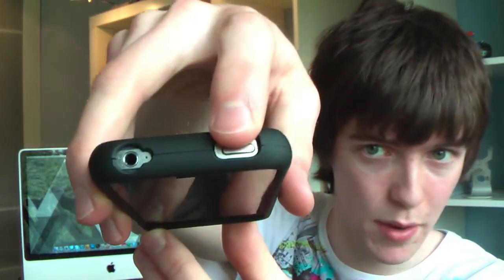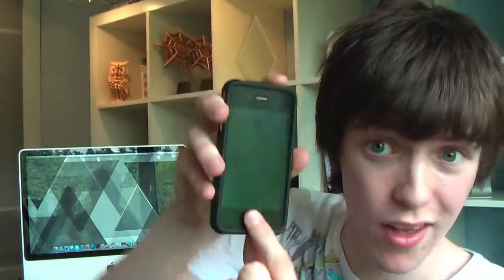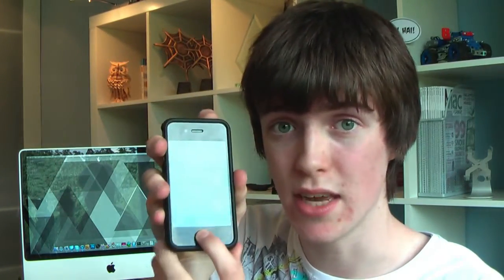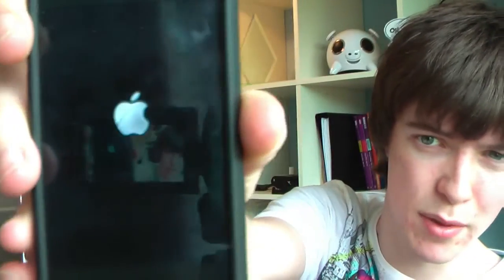Basically all you have to do — and this works in 99% of cases — all you have to do is hold the button at the top here, which is the sleep/wake button, hold that and the home button on the front here. Hold those two buttons simultaneously, both of them down, for a few seconds until the Apple logo comes up. There it is — it should only take about five seconds, sometimes about ten seconds, but that should hard reset your device. Works in 99% of the cases.